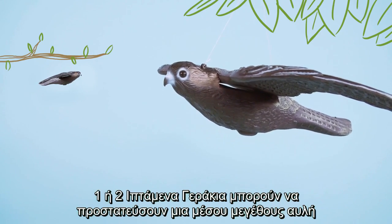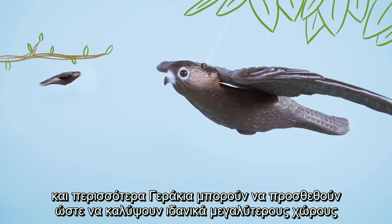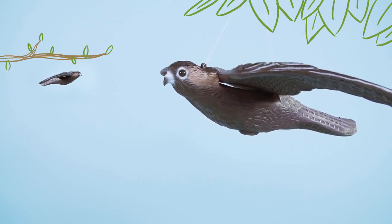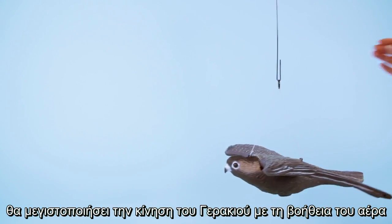One or two flying falcons will protect the average garden, and more units can be hung in larger or irregular shaped areas. The specially designed hanger and ties provided will maximise the unit's movement in the wind.